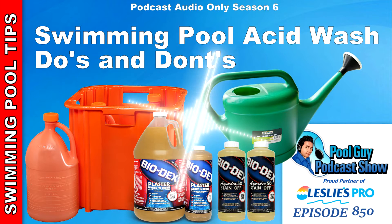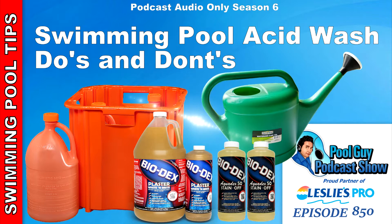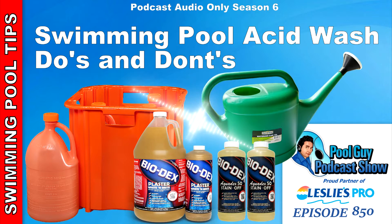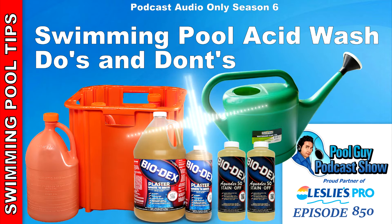Never make a guarantee that the surface is going to look really good, because acid washes turn out differently. Sometimes they turn out better than others. Sometimes they turn out amazing. Sometimes they kind of turn out like, did I even do the acid wash? From experience, you can pretty much tell which pools are going to really have great results from an acid wash and which pools may struggle and not have the best results.